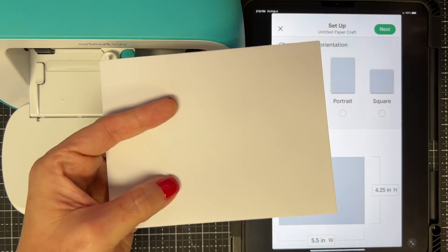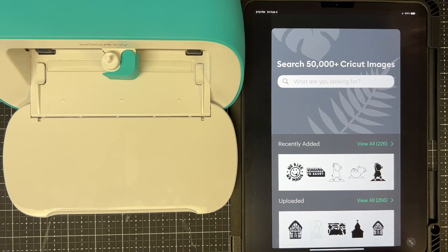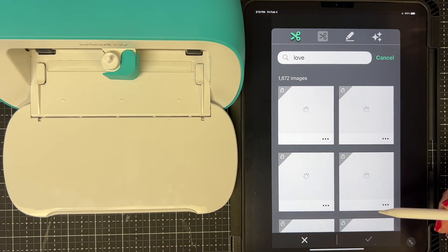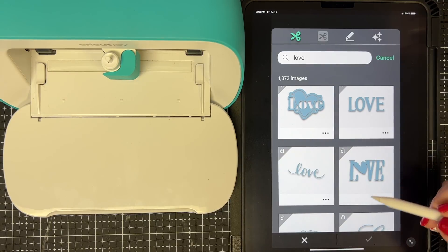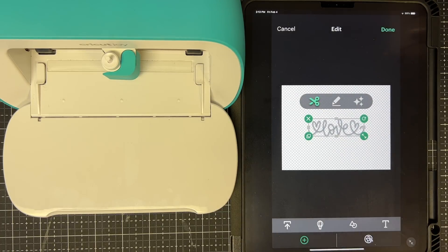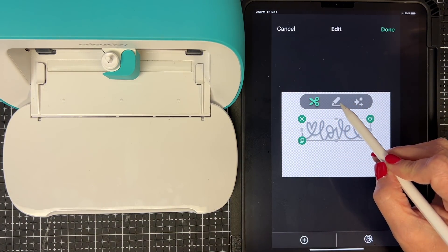I say Next and now I can add anything I want — images, text, whatever. I'm going to do an image first. I search 'Love' — which I've already searched before — and scroll to find the one I want. Our internet has been really slow lately so it's loading a bit. I tap on the one I like, insert it with the check mark, stretch it just a little bit, place it in the middle, and then change it from cutting to writing.